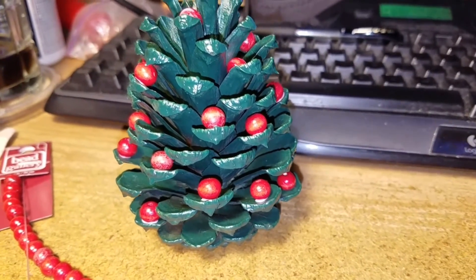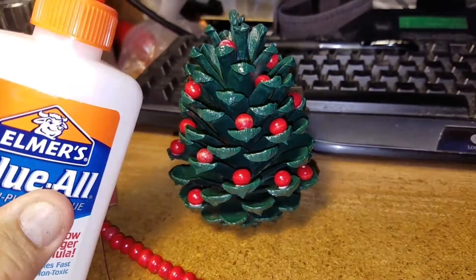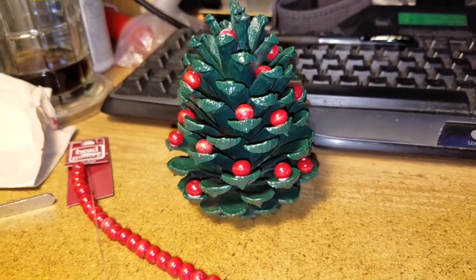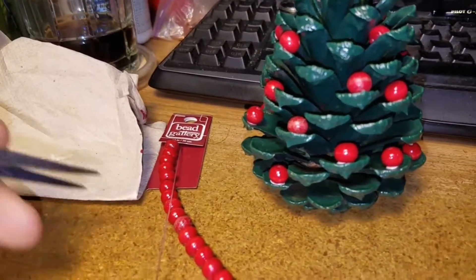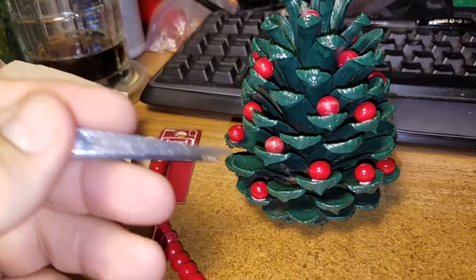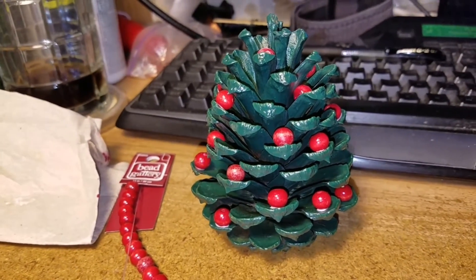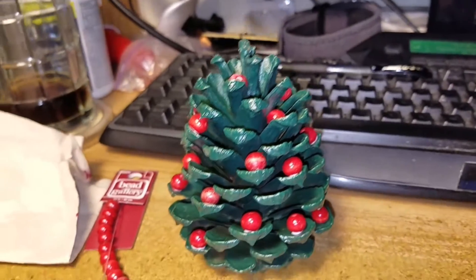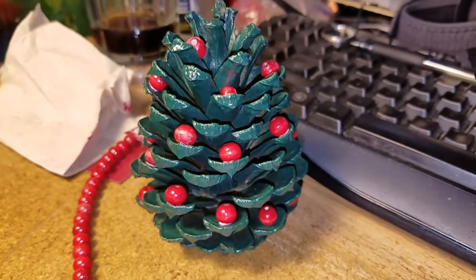All right everybody, this is Nark here on the prepper. Please rate, subscribe, and have a great day everybody. I just used white glue on this. Like I said, hot glue would have been easier. I squirted a little bit out, dipped the bead in there, and then placed it with the tweezers and held it for a couple of moments. Hot glue would have been a lot quicker. So I'll just let this dry overnight and we'll be good. All right everybody, please rate, subscribe, and have a great day. Have a great one.